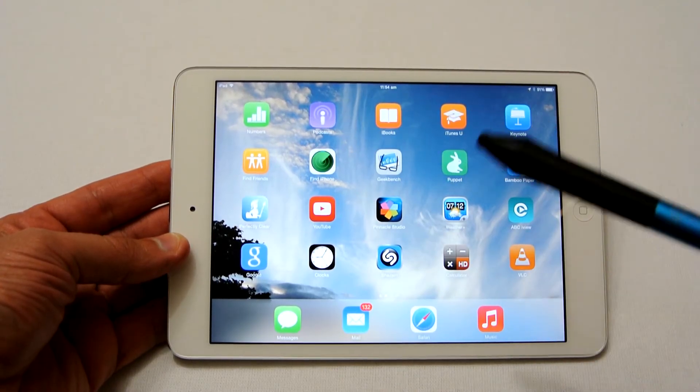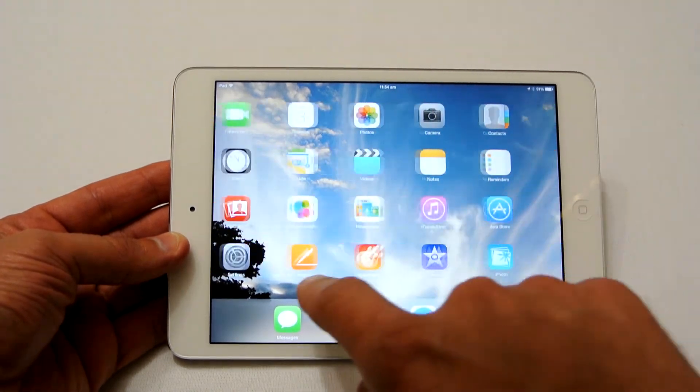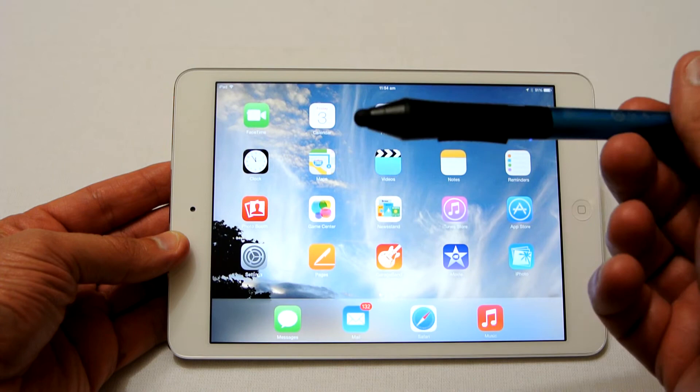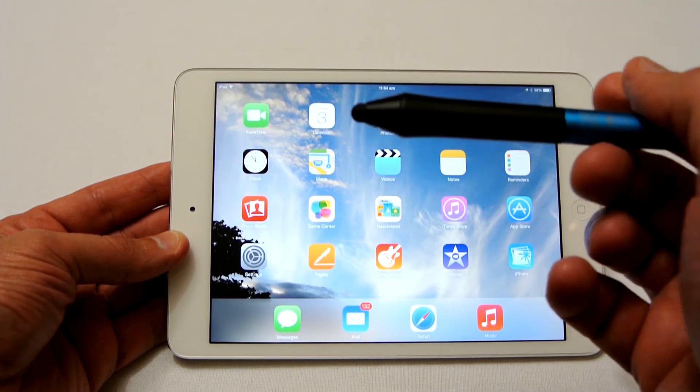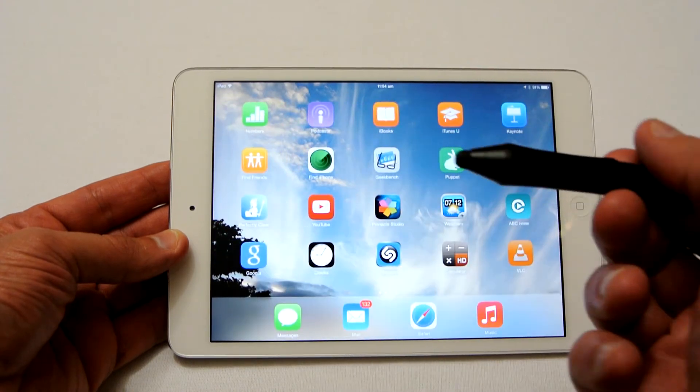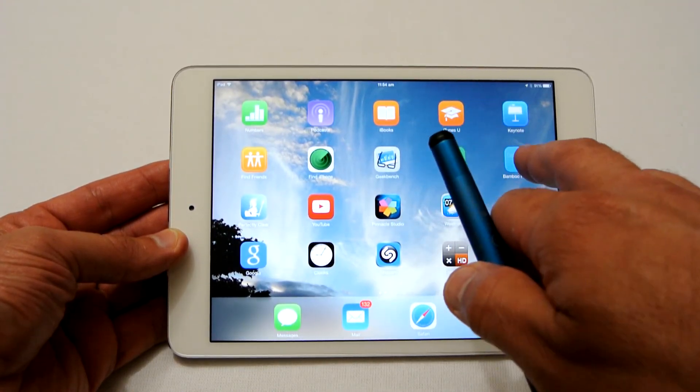Let's pair this pen with the iPad. Normally you would go to your settings and see it listed as a Bluetooth device, but that's not the case with these pens — they are app specific, so they only work with certain apps.